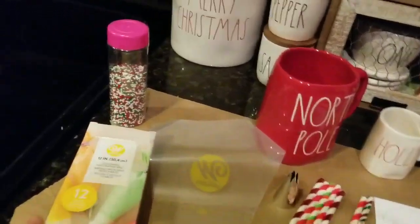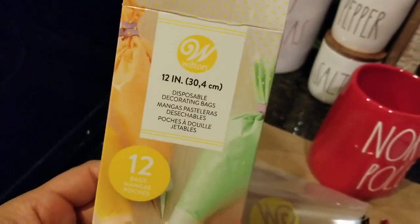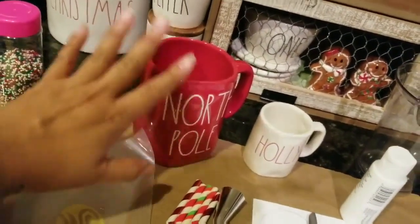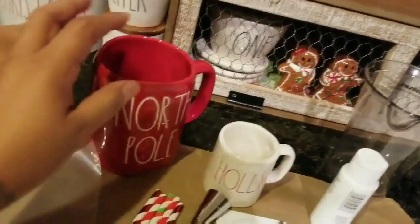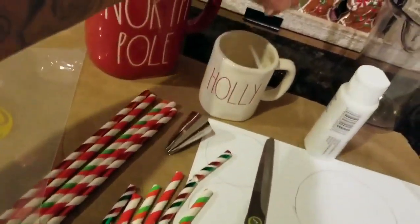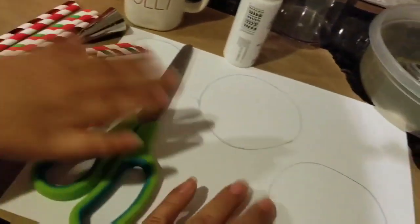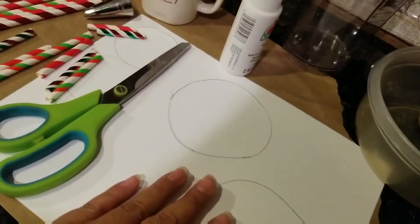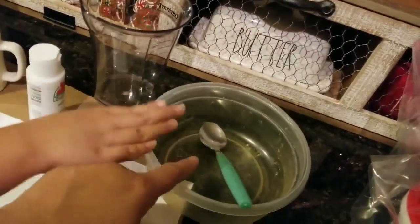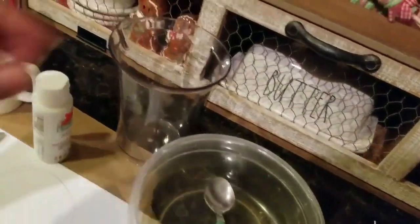You're going to need some sprinkles of any kind. I have these Wilton disposable bags — they're $4 at Walmart, and this is what the bag looks like. You're going to need your Ray Dunn mug or any mug; I have two kinds — a little one and a big one. I also have some straws — you'll need to cut these down smaller for the little ones. You'll need some cardstock to trace your mugs, some scissors, a spoon, and something to mix in.